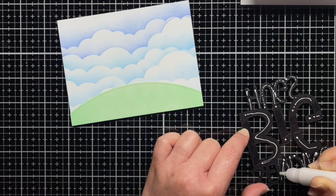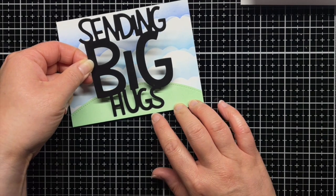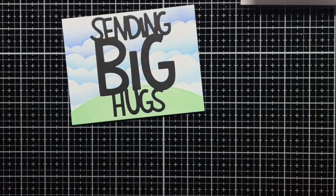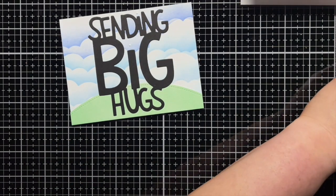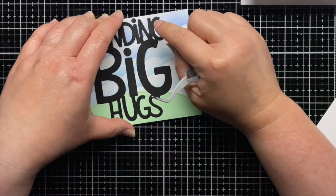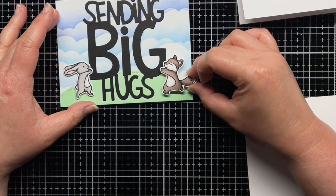I die cut the giant Sending Big Hugs word die from black licorice cardstock and adhered it to the center of my card panel. Then I added both running critters on either side of the sentiment with foam mounting tape.